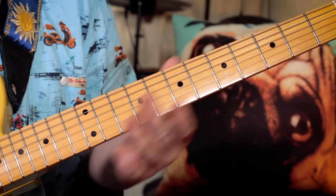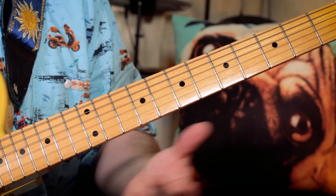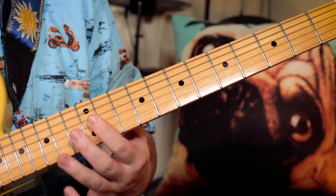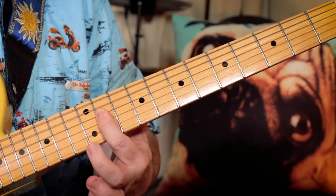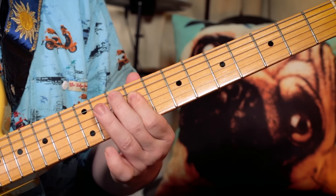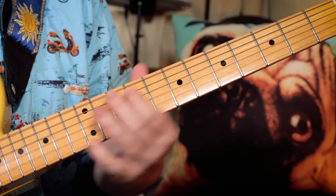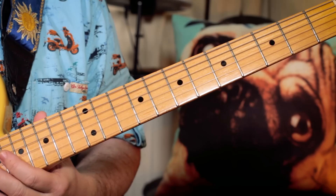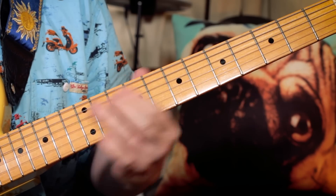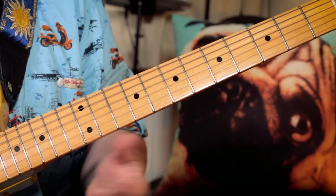The second time we go to that A major 7, it's a slightly different lick — almost the same. So I'm just sliding from F sharp to G sharp, then sliding from B and E up to C sharp and F sharp — so 9 and 9 to 11 and 11 — and then G sharp back to F sharp.